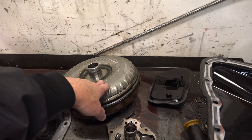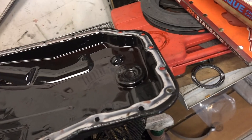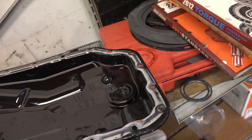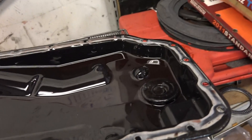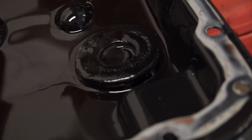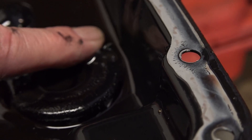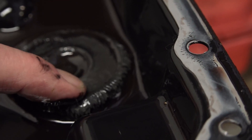It was generating a ton of ground-up fine metal powder. If I could kind of zoom in here and show you — Ford has thoughtfully put a magnet in the pan, and that magnet is just covered with ground-up metal.